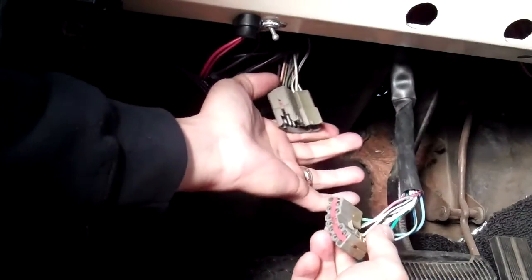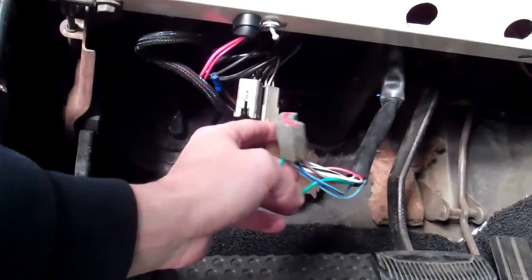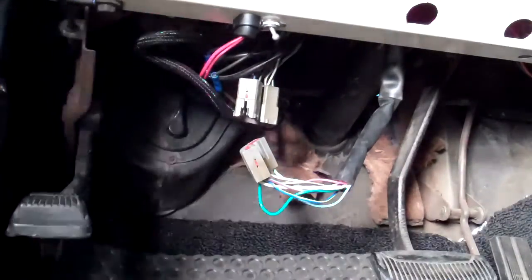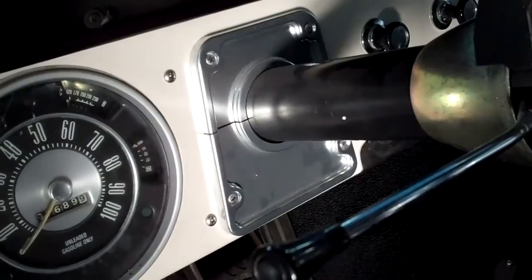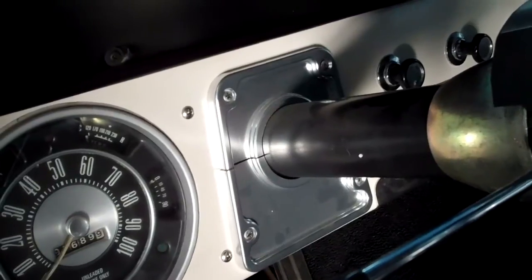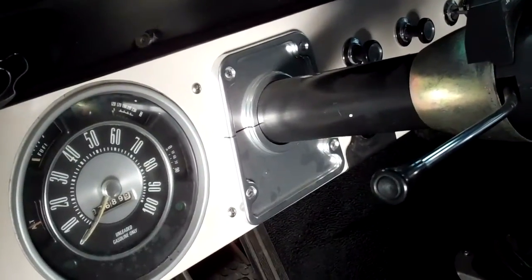We're going to separate that — pretty basic, pretty straightforward. This part just stays with the column, so we'll leave it alone for now. We're going to remove the column cover right there before we go back to the firewall and take the triangular plate out. That way — like most of you probably have the plastic column — we don't damage it. So I'm going to remove this and then we'll come back.